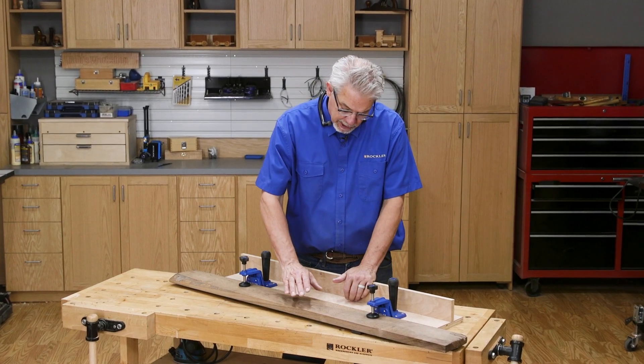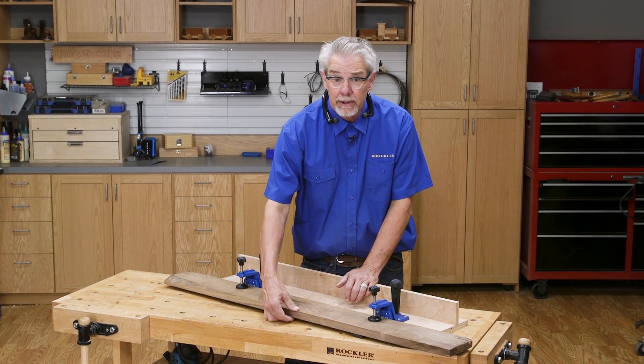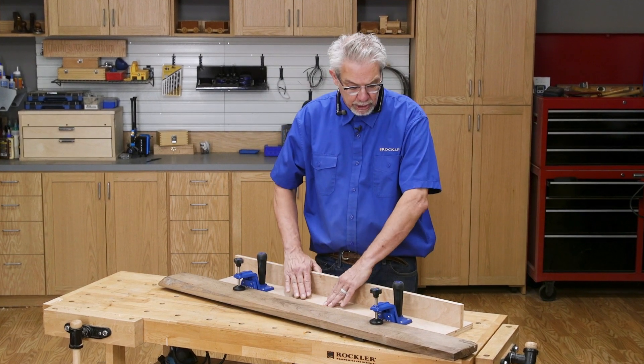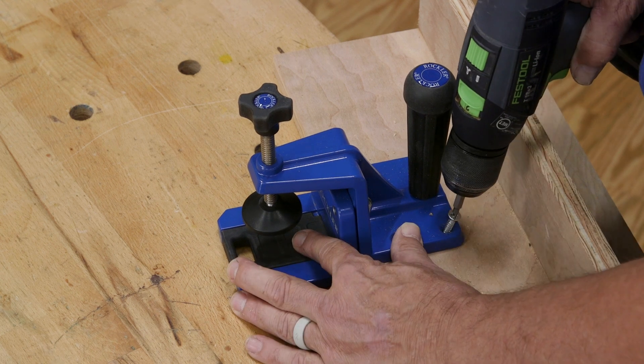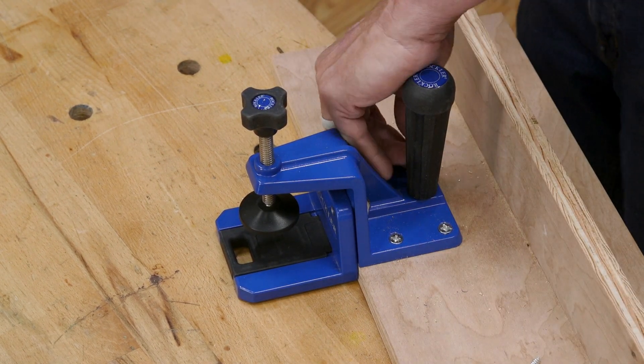First, if you're ripping stock that's no wider than three to seven inches and no thicker than an inch and five-eighths, you can mount the clamps to a shop-made sled. The sled is simply a piece of plywood with two straight and parallel edges and a vertical spine to make it more rigid.